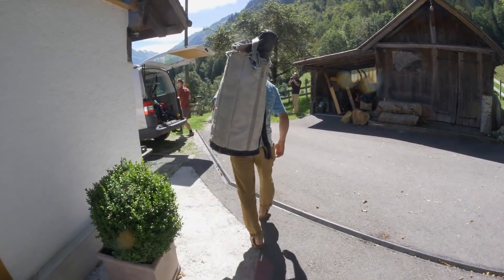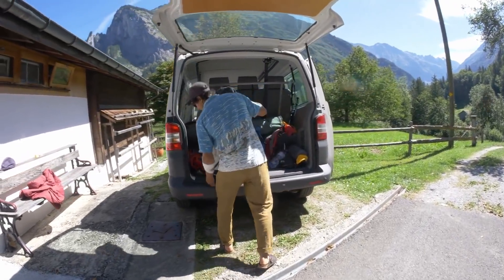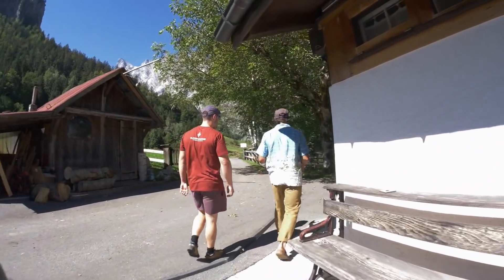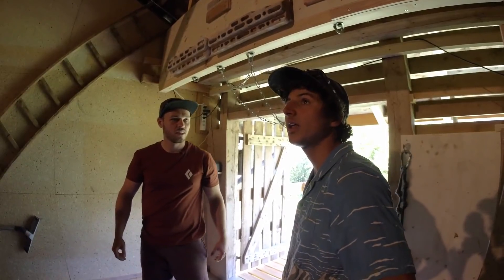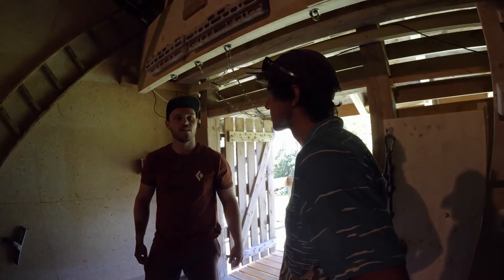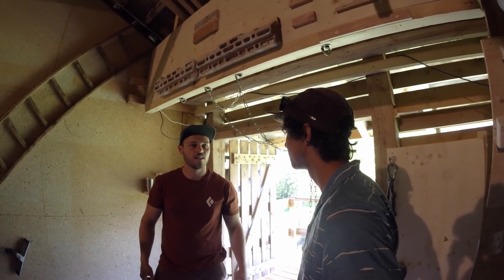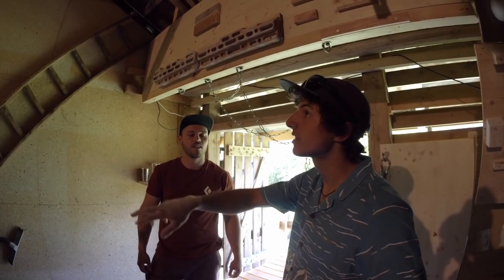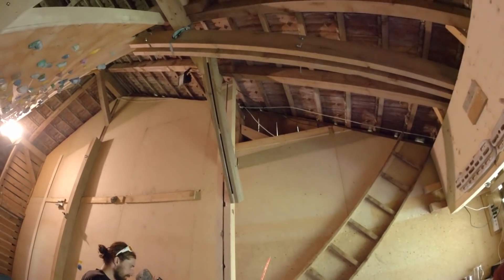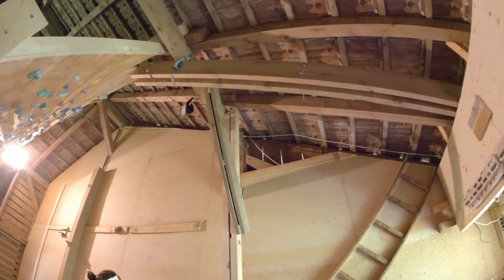Before we head to the climbing spot, there's one more thing to see: Janik's home training wall — the only room he doesn't have to clean up. He explains that in Europe they aren't the best crack climbers, so he built a finger splitter on the right, one on the left, and an overhanging hand jam to prepare for Yosemite-style crack climbing.